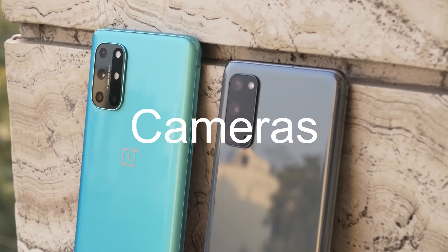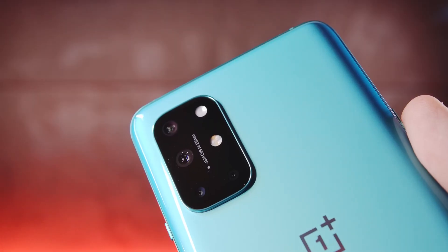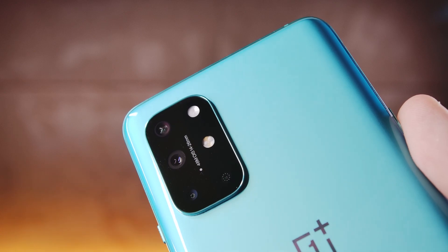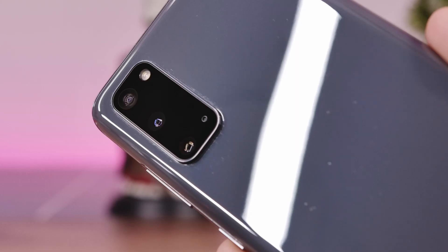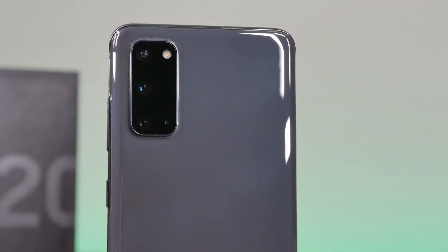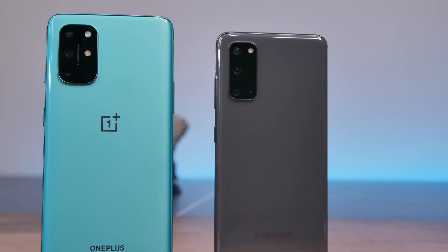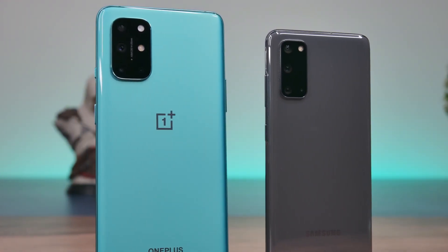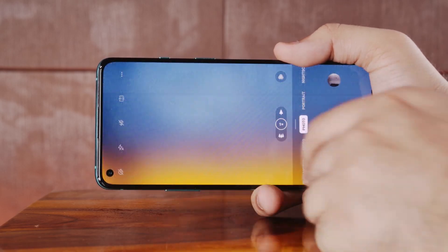Let's talk about the cameras. The OnePlus 8T sports a quad camera setup with a 48MP primary shooter, a 16MP ultrawide, a 5MP macro, and a 2MP monochrome depth camera. The Galaxy S20 has a triple camera setup with a 12MP primary camera, a 12MP ultrawide, and a dedicated 64MP telephoto camera with 1.1x optical zoom. On paper, the OnePlus 8T has an edge with a high-resolution primary sensor and more cameras, while the S20 has larger sensors.